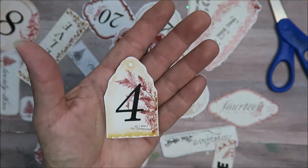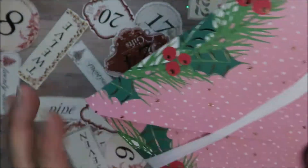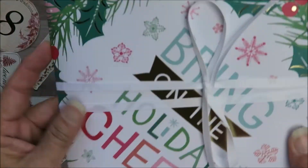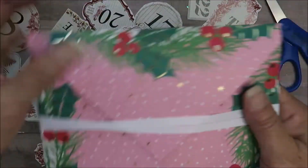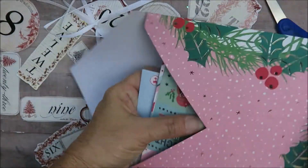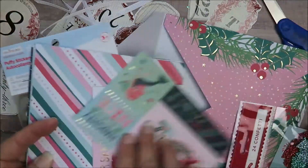For day four I just created a little kit with some papers and embellishments. I used a paper pad — I'll stick it in the description below — but I think I got it last year at Michael's. It's a Recollections pad that says 'Bring on the Holiday Cheer.' It's just a pocket I made from the picture pages in the pad.